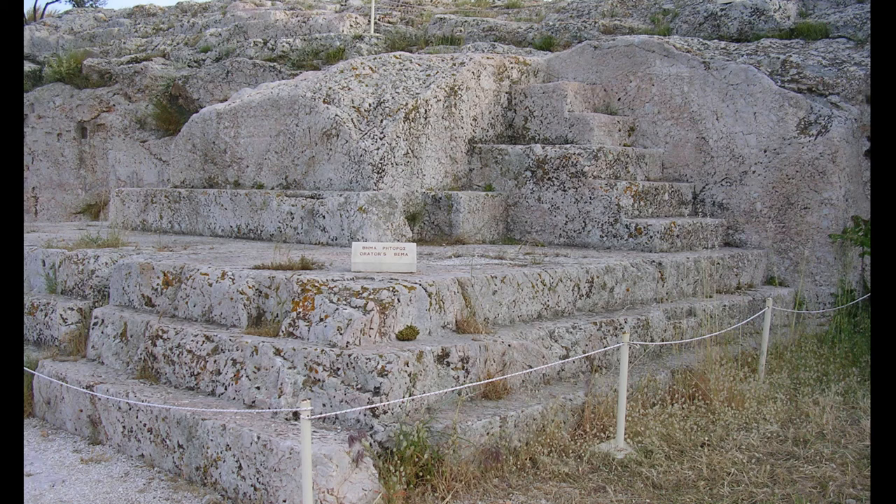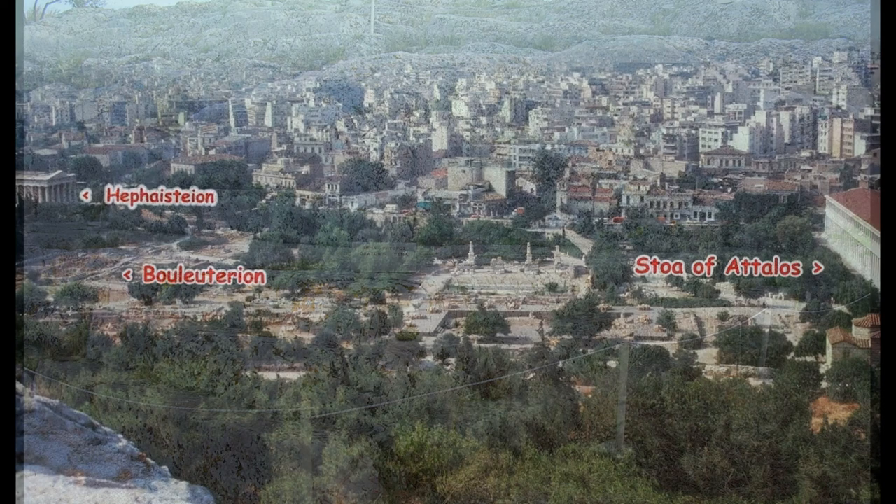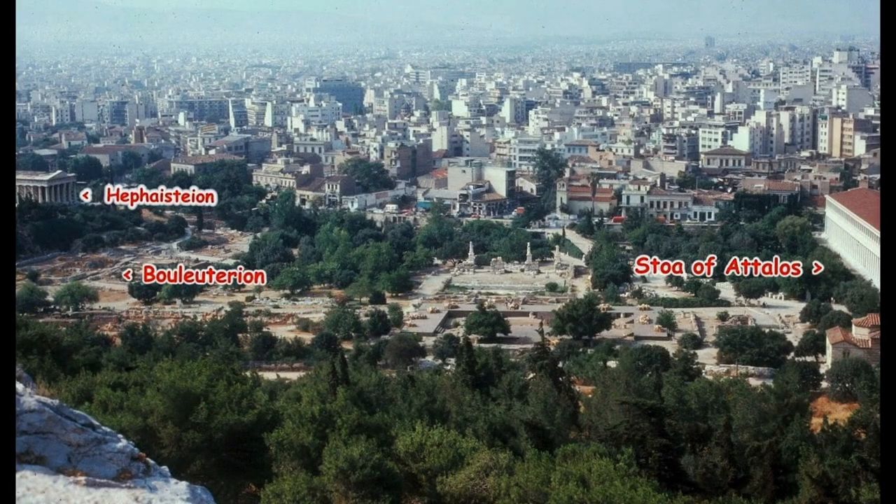Vote was by a show of hands and a simple majority passed the proposal. This is a view from the Acropolis toward the agora, the marketplace — what we might regard as downtown Athens in the fifth century. At the right is the reconstructed Stoa of Attalos, originally built in the second century BC; it now houses the Agora Museum. At the far left is the temple of Hephaestus, sometimes called the temple of Theseus, which was built at about the same time as the Parthenon.